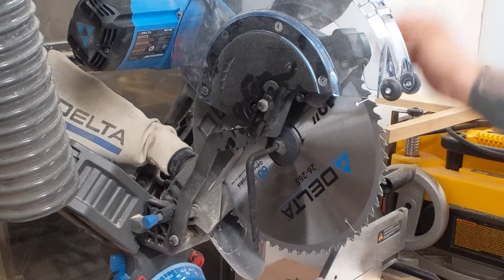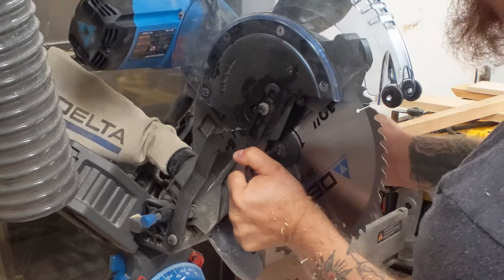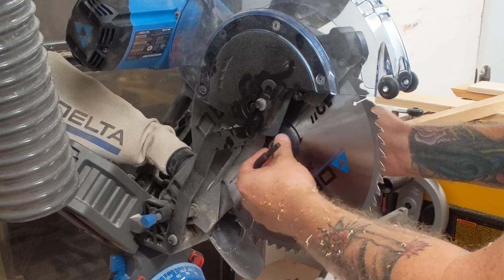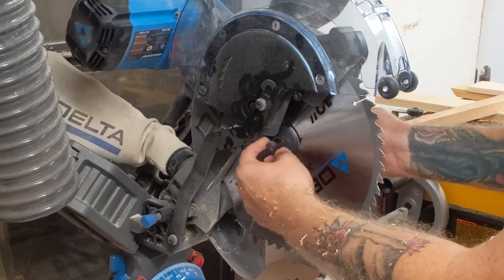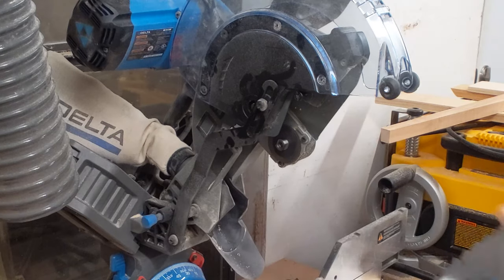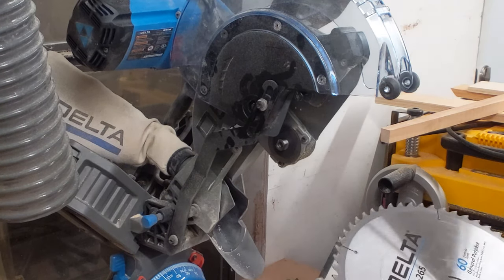With the cover up and arbor lock engaged I can loosen the bolt holding the blade in place. I always forget these actually go the opposite of how you normally would thread a bolt — the reason is it tightens as the blade rotates, so if it went the other way the bolt could work itself out. Don't try to loosen it like normal or you'll just tighten it down and frustrate yourself. Then the blade comes right out — it's a good blade so we'll hold on to it and use it again.